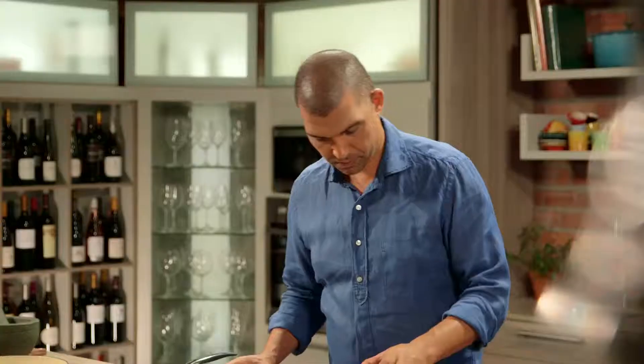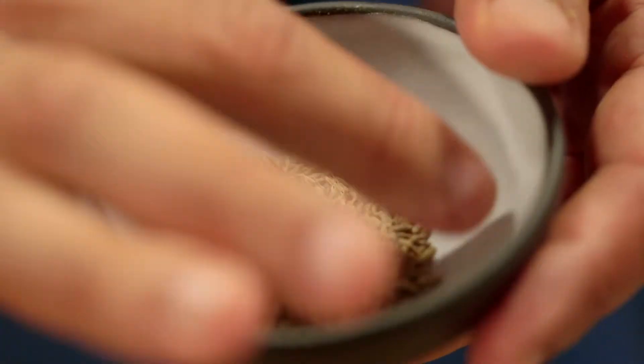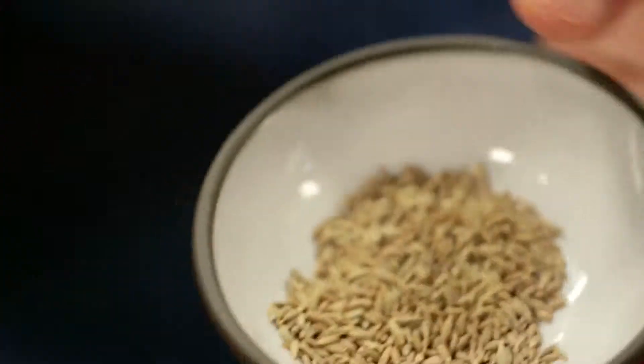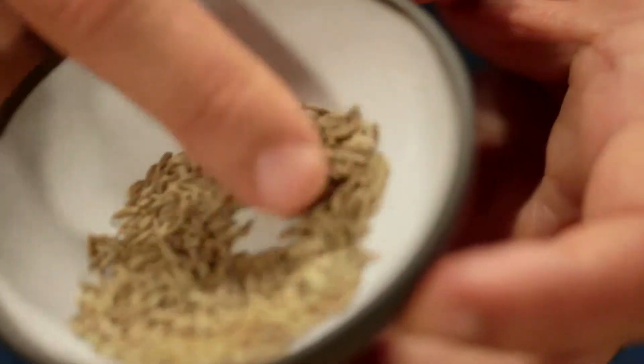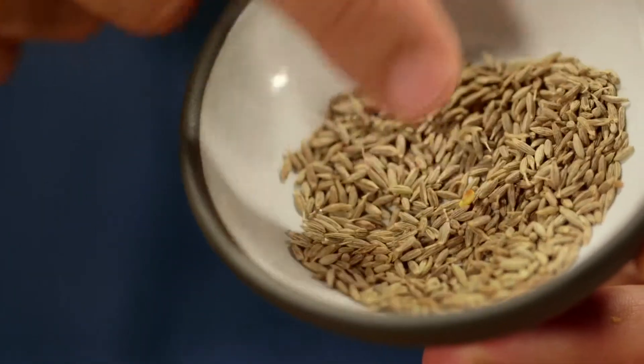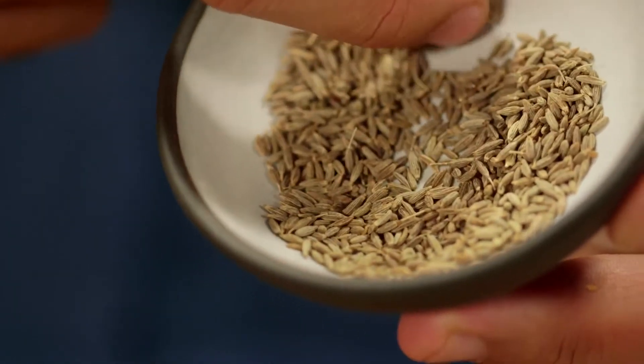Now the cumin seeds. This spice gives Mexican and Middle Eastern foods their uniqueness and is also very popular in breads and cheese making. Once again, it's best to use them in seed form and to grind them when you require a powder.